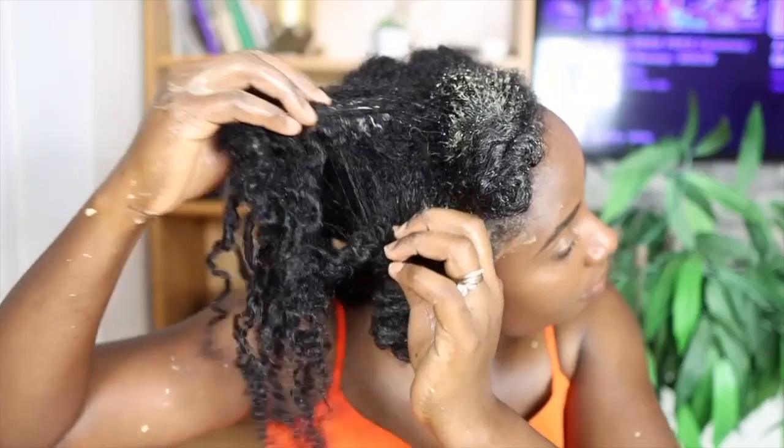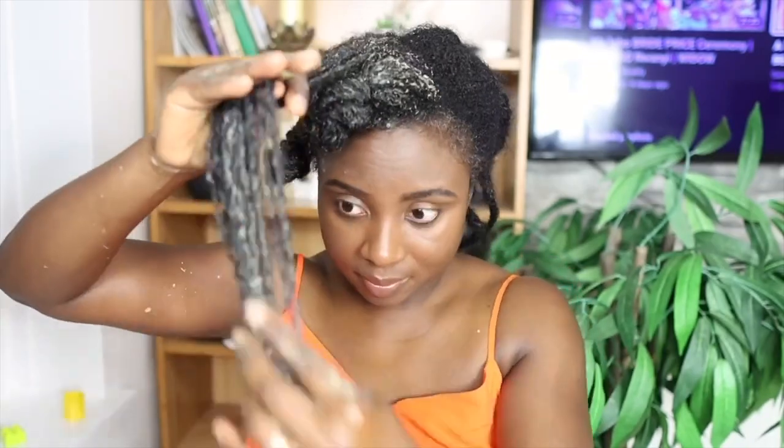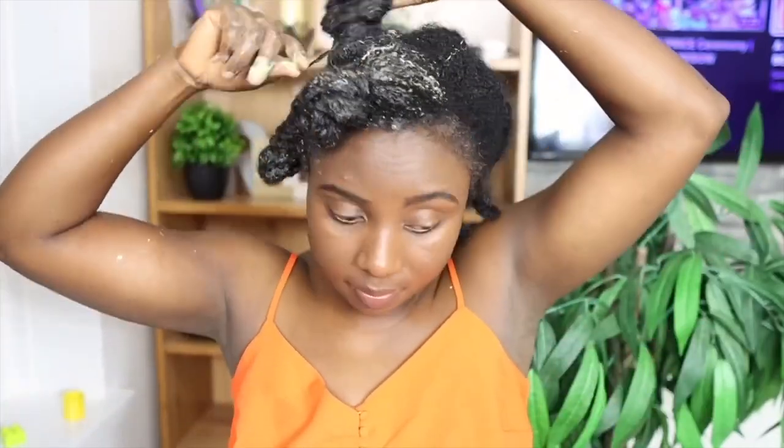My hair was so tangled and matted at this point that it almost had the impression of being short. But this mask was really really good at providing moisture — even as I was applying it I could already feel my hair becoming soft and the tangles loosening. Look at how defined my curls are — literally the best. The thing about flaxseed gel as well is that it can help thicken your hair and add more volume.